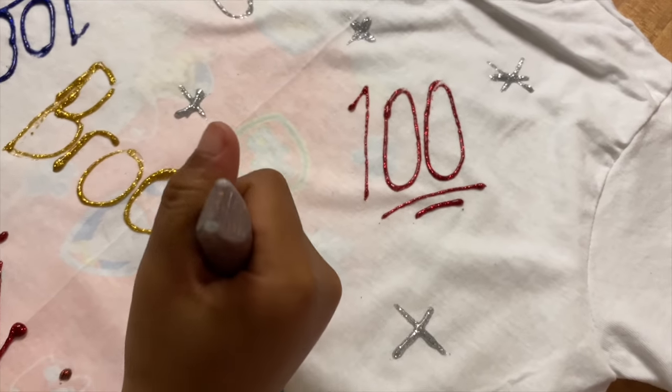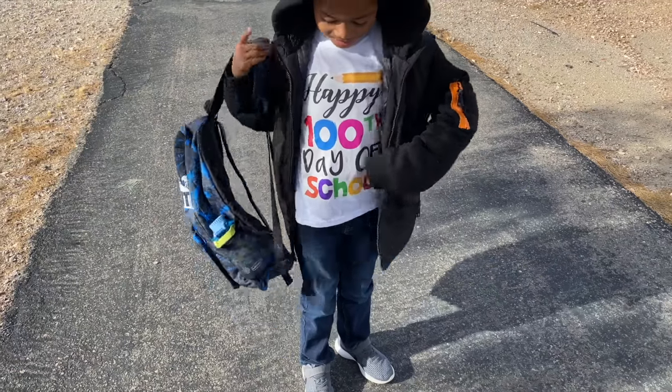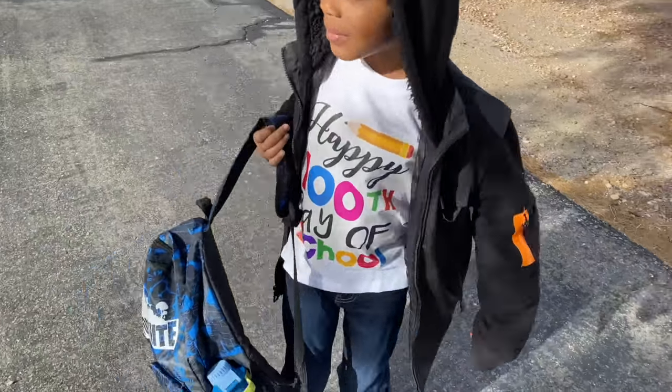Now we're just decorating the shirt and I did some 100 emojis — I think I did a pretty good job. He's home from school and told me that everyone loved his shirt! Thank you guys so much for watching and I'll see you guys in my next video, bye!